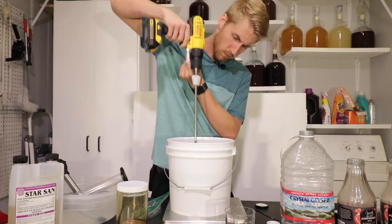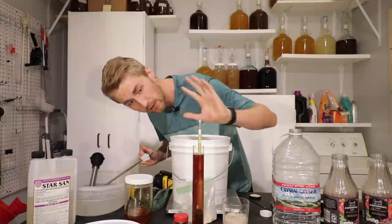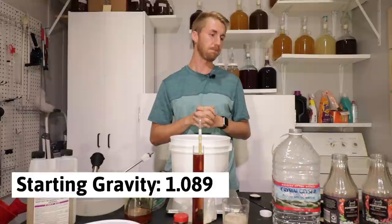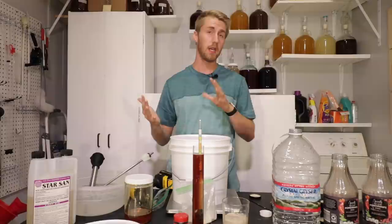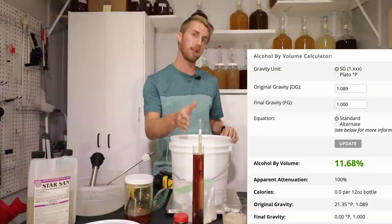Everything is mixed together now and my gravity reading with all ingredients in there is 1.089 — not quite 1.090. I believe that puts us in the realm of a 10 to 11% mead, roughly 10.3 to 10.5%. I'll put it on screen — I use a calculator to help with that, but you can always use the back of the hydrometer as well. 11% is a decent ABV for a mead.